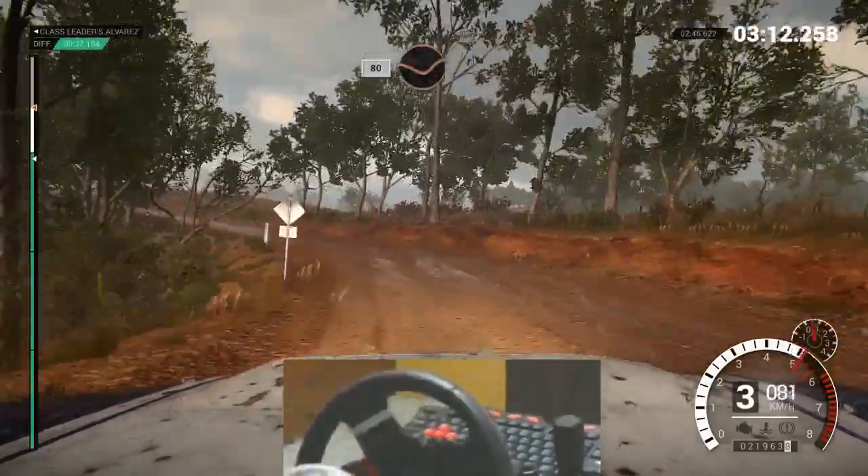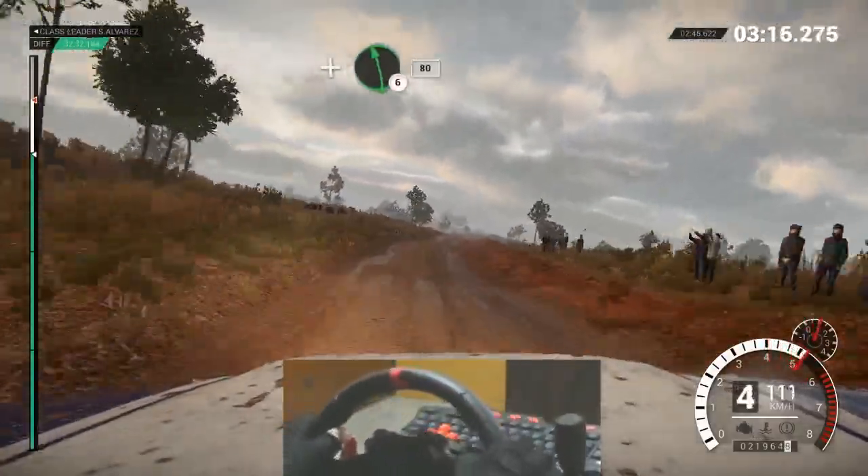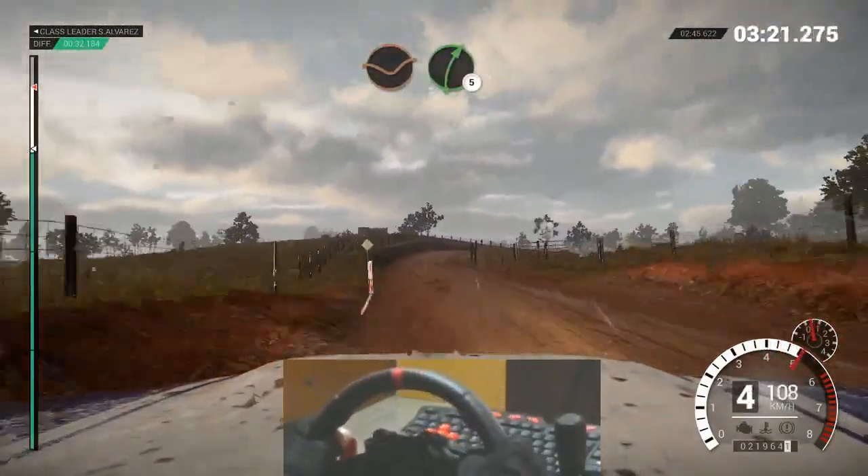80, through dip. Hair crest. Right 5. And left 6, 80. Right 3, open, over crests. Dip. Right 5.